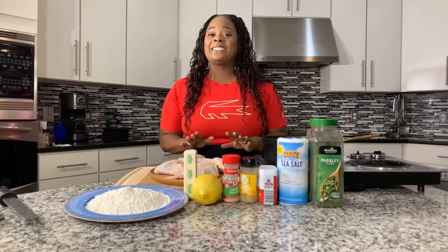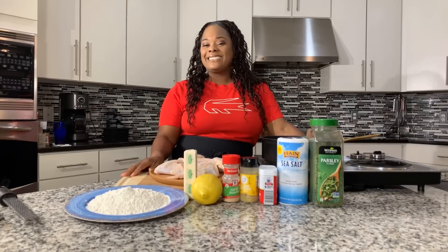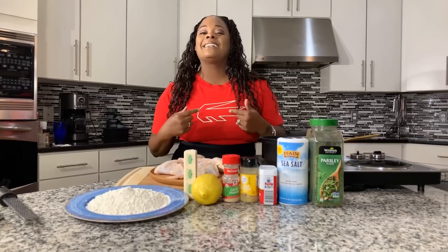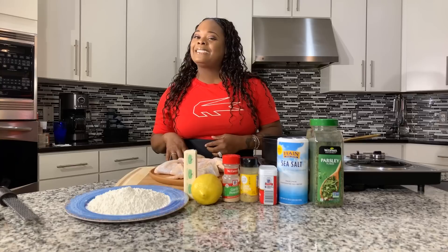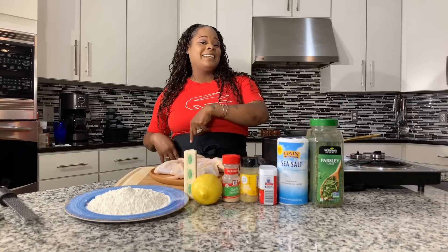These lemon pepper wings are so delicious, so easy to make. They don't require a lot of ingredients, and made Jeannie Young style, they are going to be so tasty. If y'all have never had my lemon pepper wings before, you better make you some. Here are the lovely ingredients you're going to need.